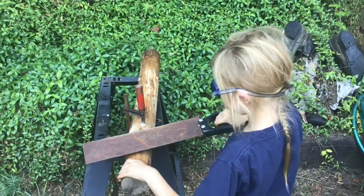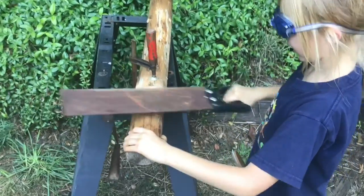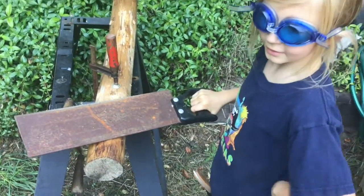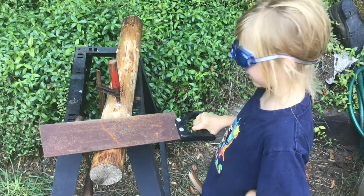By the way, I'm just a kid. And I'm interested in tools, and I'm also interested in digging.